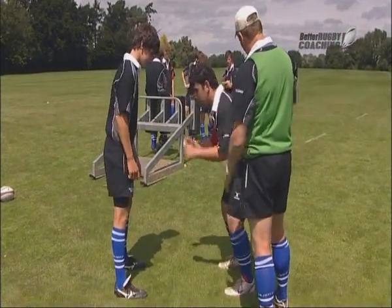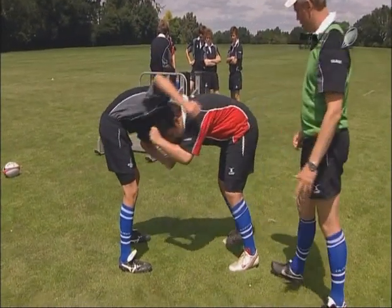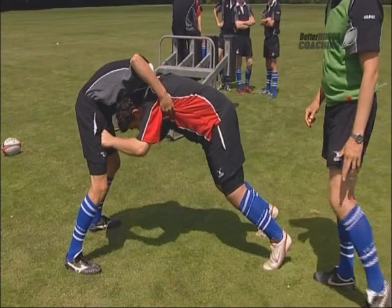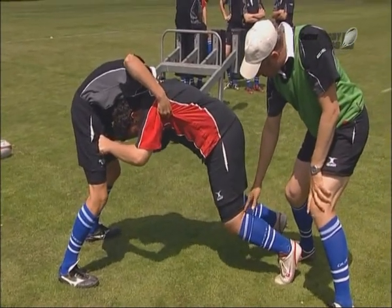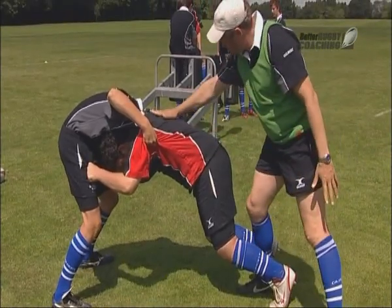Bend at the hips first, and lean forward. Ideally we want a bit more of a knee bend there. Angle there, up to there, and a straight back. Up we come.